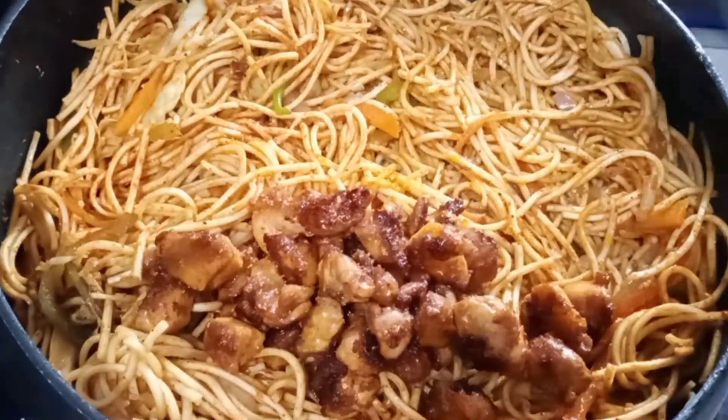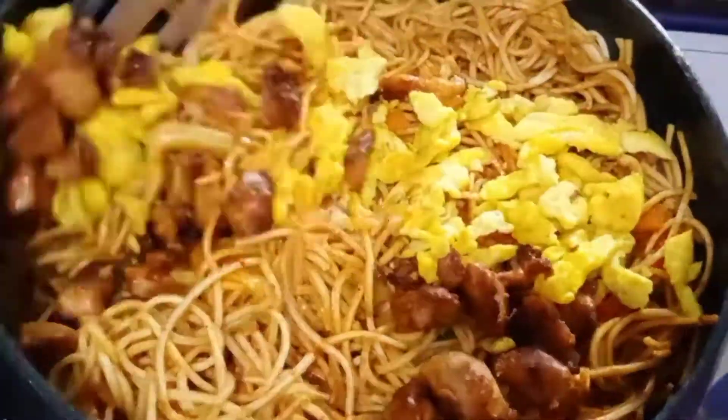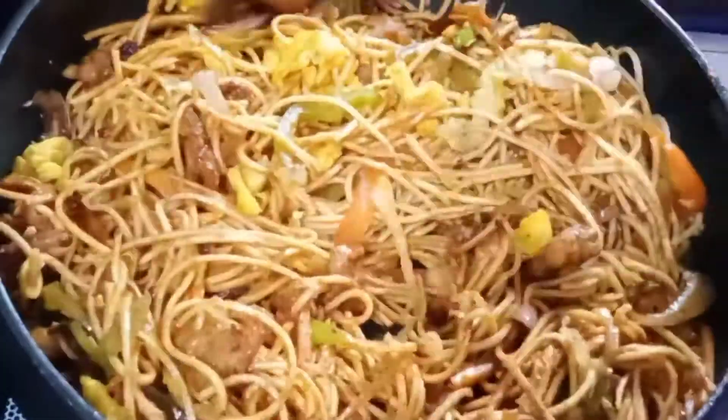Add 2 tablespoons of chicken and eggs. Add 1 teaspoon of spring onions. Add 1 teaspoon of chicken noodles.